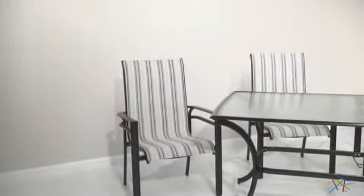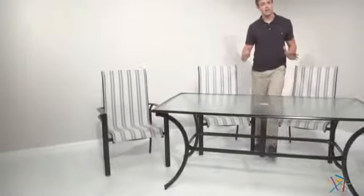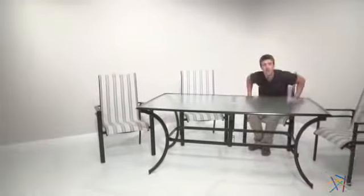Start with one set of two or add more depending on your needs. Whatever you choose, they'll make a great addition to your patio or sunroom. Thank you for taking the time to learn more about the Paxton Sling chair.